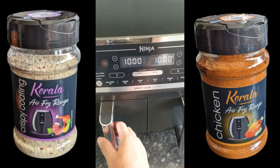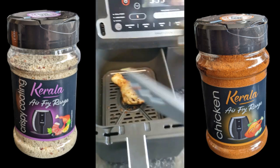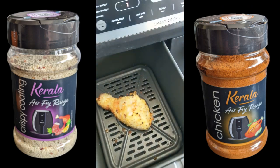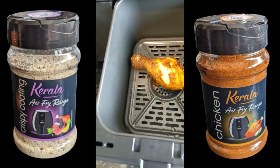So there we go, that's been 10 minutes. What I've done is turned them over after five minutes. I'm going to turn them over again now. This is the chicken flavored one.